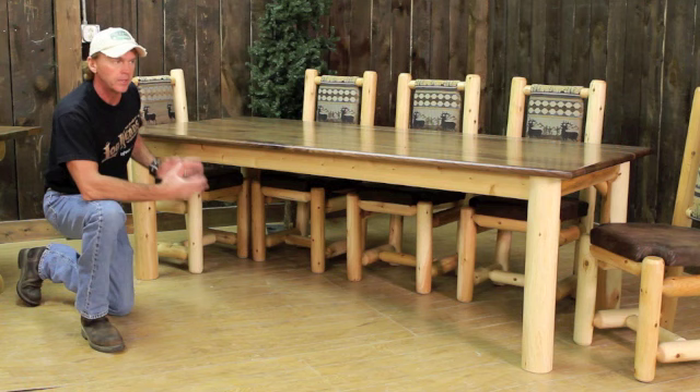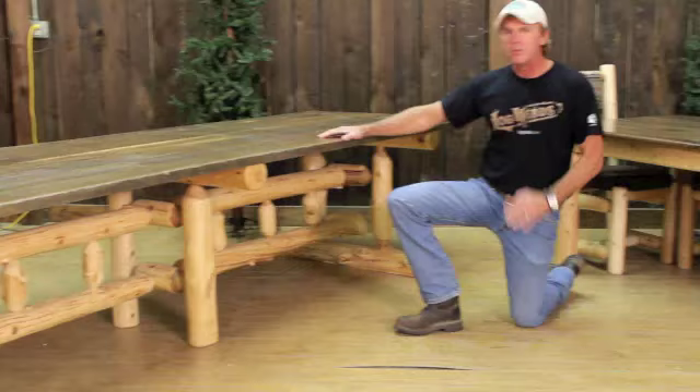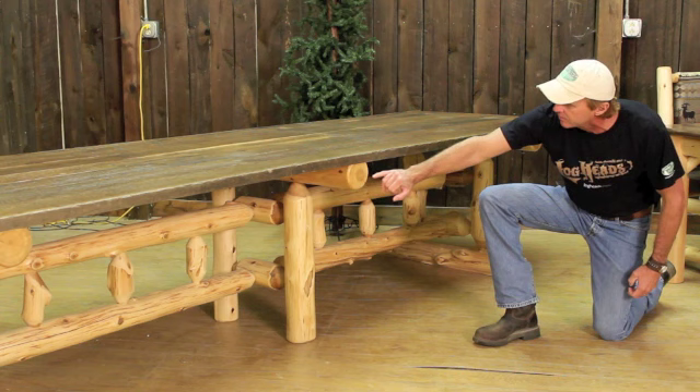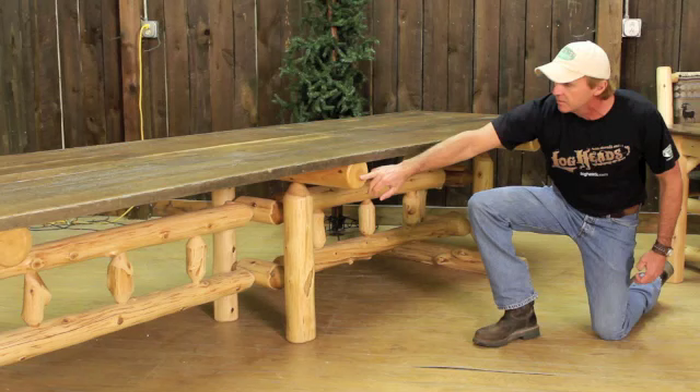If we go past an eight foot, this is why I want to show you — this is a custom table. It's 12 feet long, 40 inches wide. When we go past eight feet, we go to this trestle-type table base that we've designed. We do it because the table is so much longer that we've got to have some type of middle support right here.